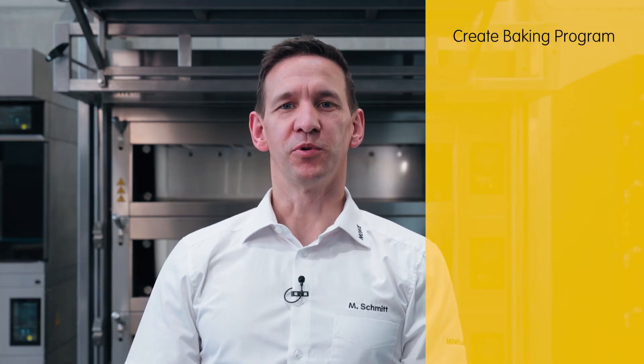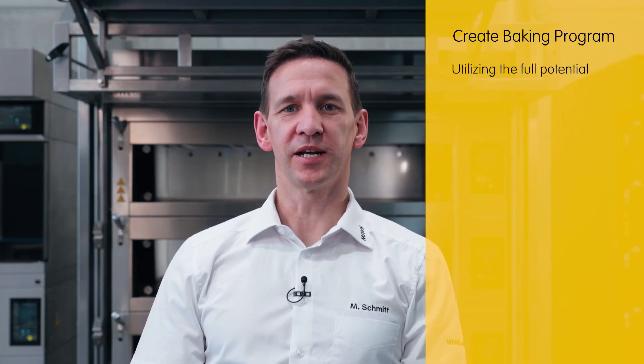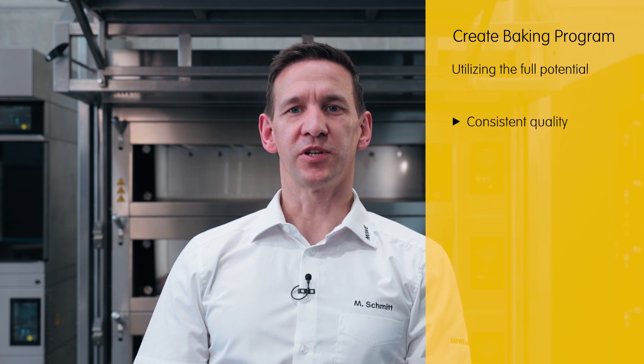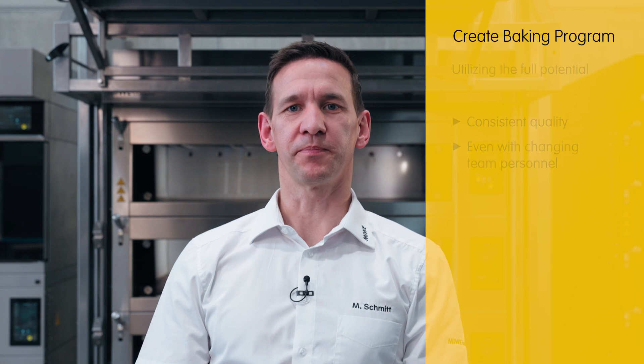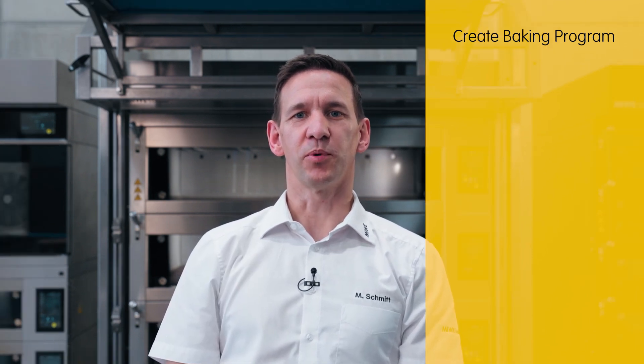To fully utilize the oven's potential and consistently maintain quality, even when there are changes in staff, we recommend baking using a baking program. I would be happy to show you how easy it is to create a baking program.